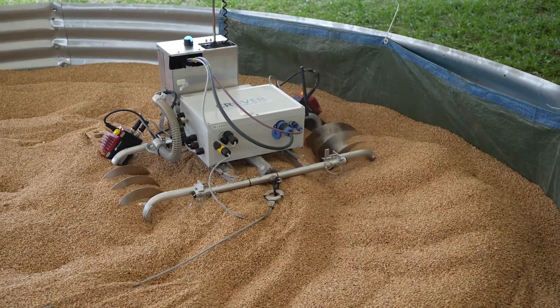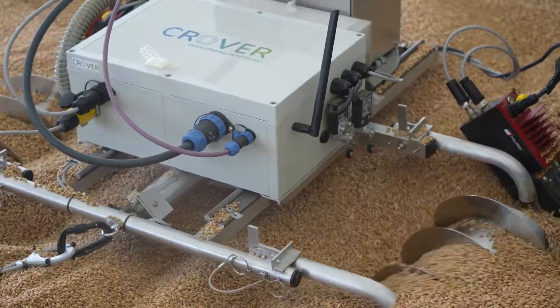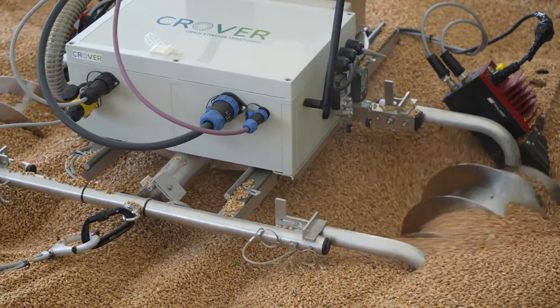This is a robot that goes on grain — cereal grains, grain sheds, grain silos — and it can take measurements of temperature and moisture, monitoring the condition of the grain.